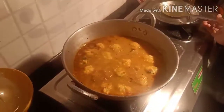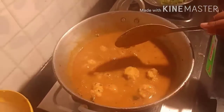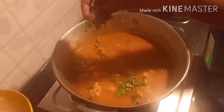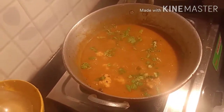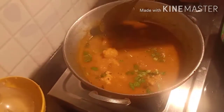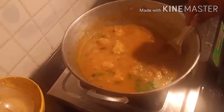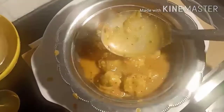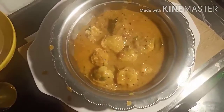Just stir it gently, cover it, and leave it for about 10 more minutes. The gravy has thickened and the balls are completely cooked. At this stage add some chopped coriander and transfer to the serving bowl. This gravy goes well with hot chapati, rice, dosa, and idli.